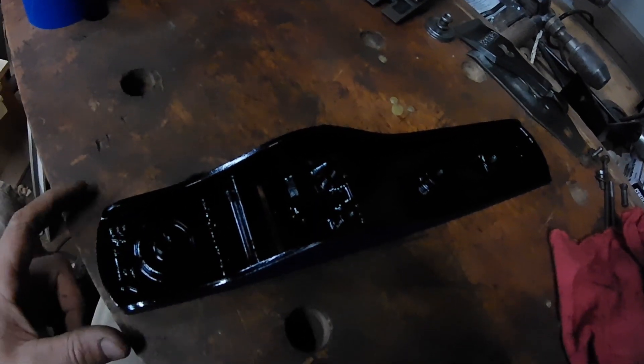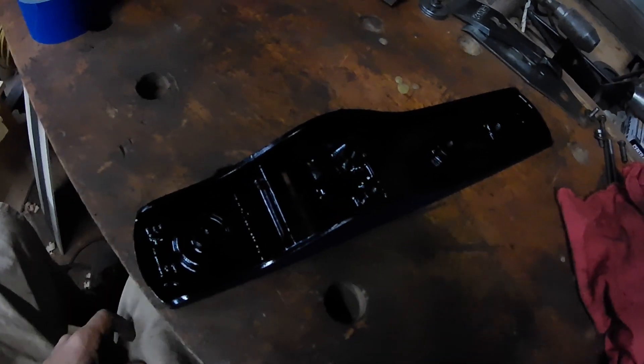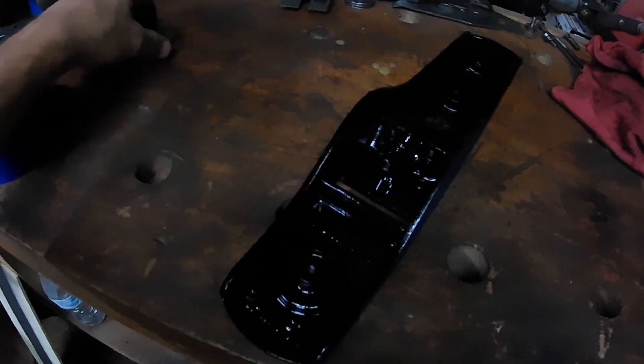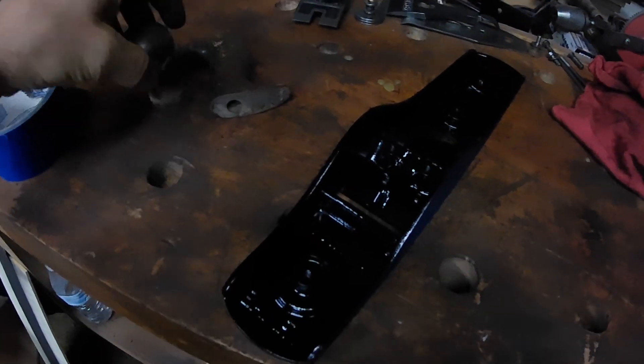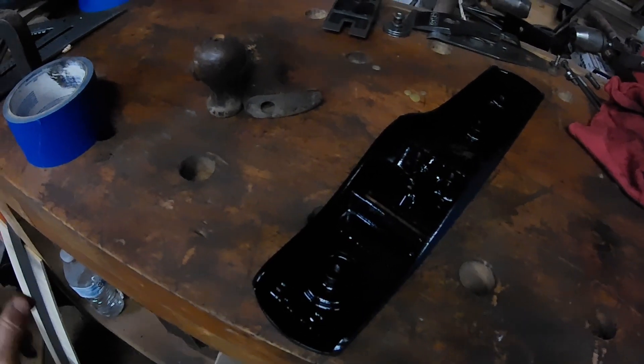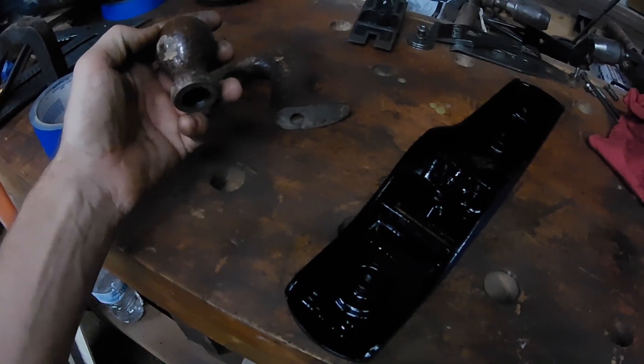There it is all painted up — we used the ceramic paint again. Now we're going to be working on the handles while this is drying, and we'll get these all cleaned up and sprayed with some lacquer. After everything's all dry we'll start reassembly.